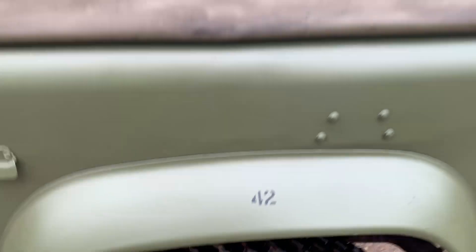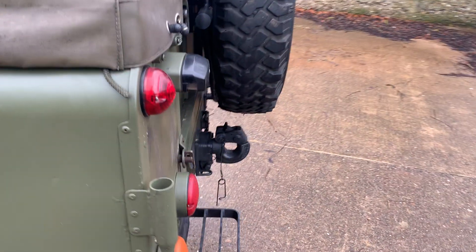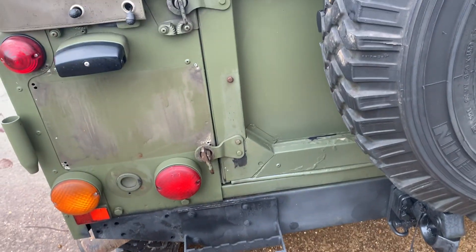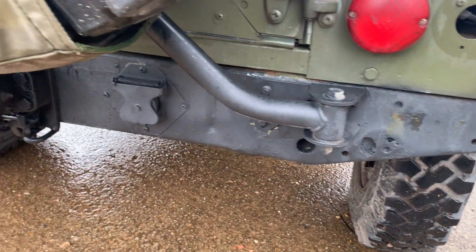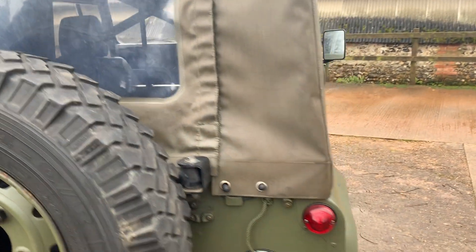Near side rear wing — all good. Around the tail end we've got a little bit of bubbling just down there. On this side it looks like there's a missing blanking plug — there's one there but it's missing on that side. Not sure what should go in there. It's got the NATO tow hook and NATO towing socket down there, otherwise all as it should be.